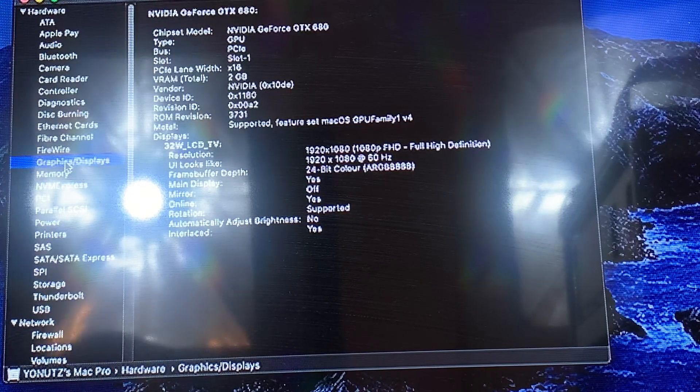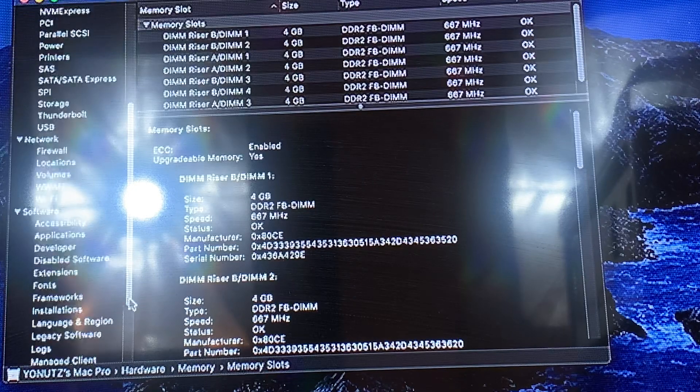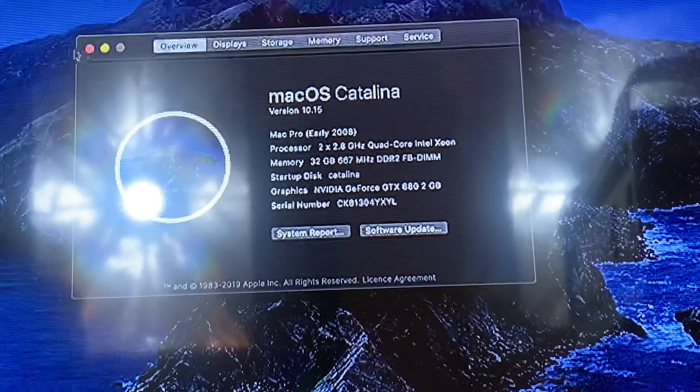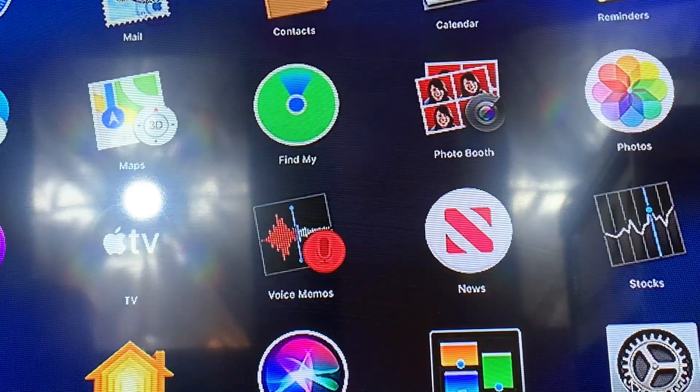Here is the graphics card - GTX 680. Here is the RAM; everything is working fine, very fast now - a very fast machine. For around £160 you get a very powerful machine, and obviously if you find one for the same money like I did, it will be a very, very good bargain.